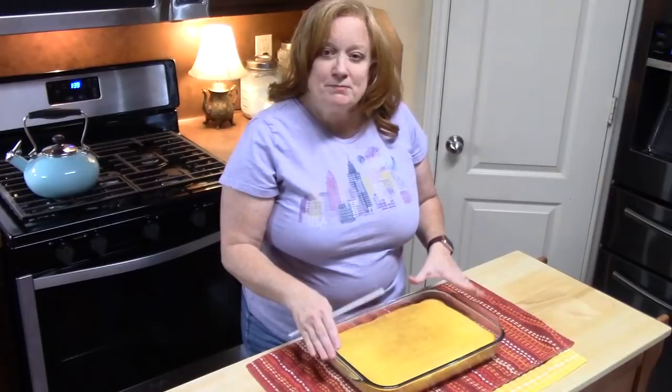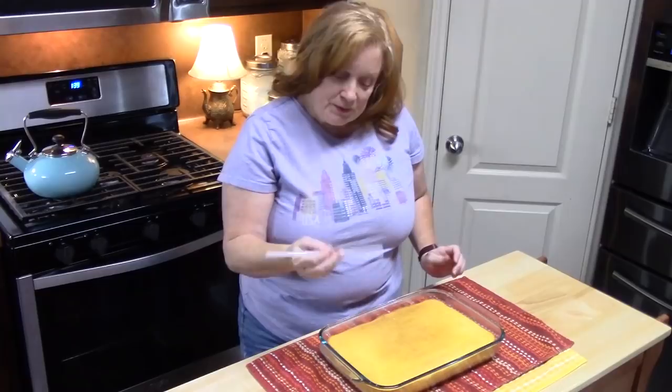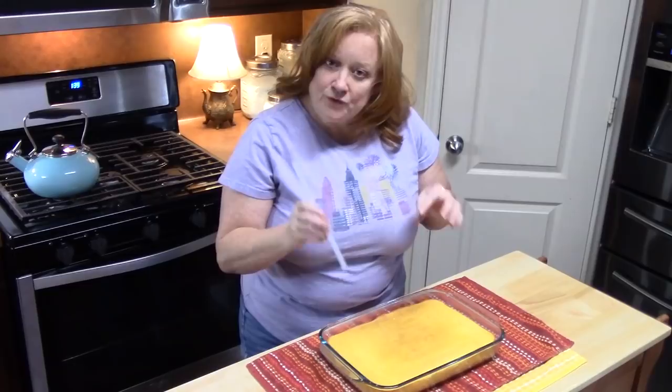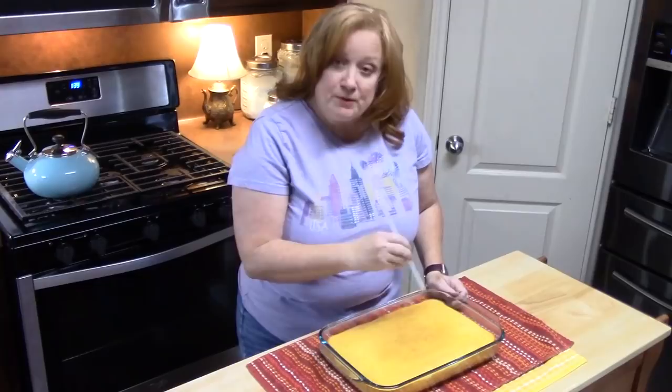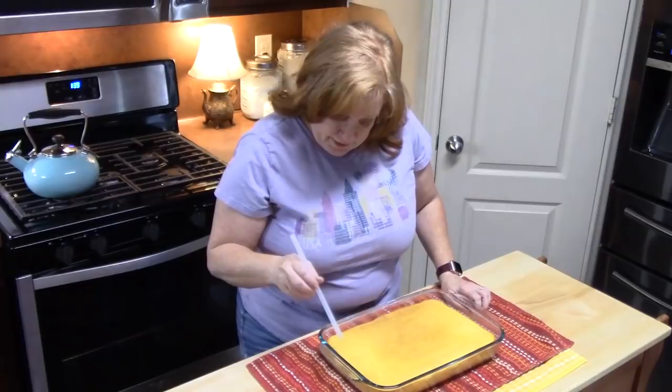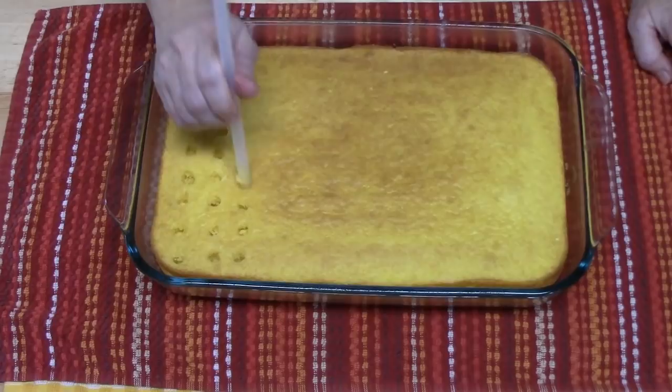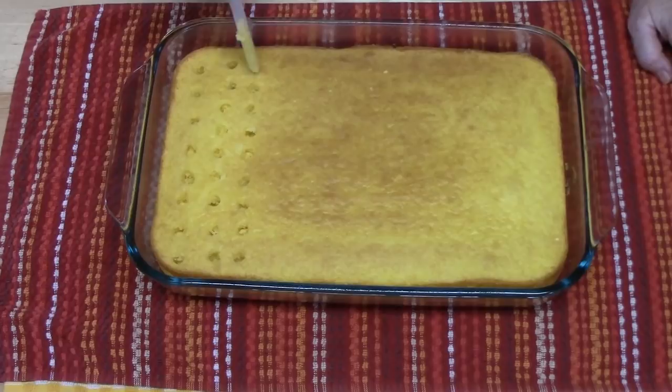I've allowed my cake to cool completely after pulling it out of the oven. Now we're going to poke holes all through our cake. I'm using a large straw — you could use the back end of a wooden spoon or a large fork, anything with a large tip so you can poke your holes and gather all of the good ingredients we're going to put in. I've made poke cakes a lot and I use a straw because it gives you nice even holes.